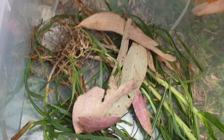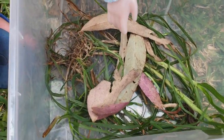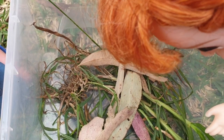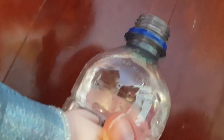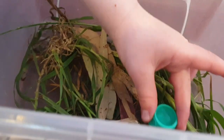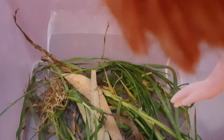Come closer, Elsa, so you can see him better. I'll pat him. Just be gentle. I think you're scaring him, Elsa — I don't think he likes it. Alright, let's take him inside. Okay, I'm going to give him some water now. Now if he's thirsty he'll be able to have a drink.